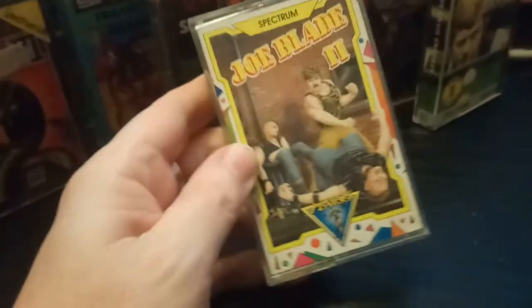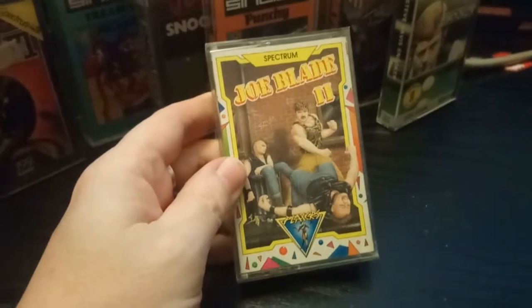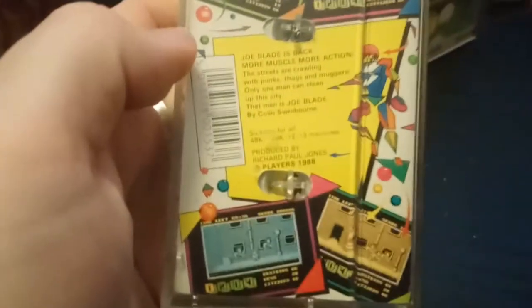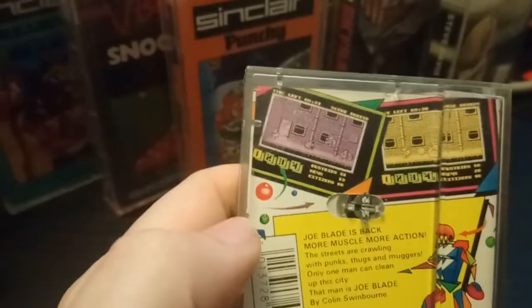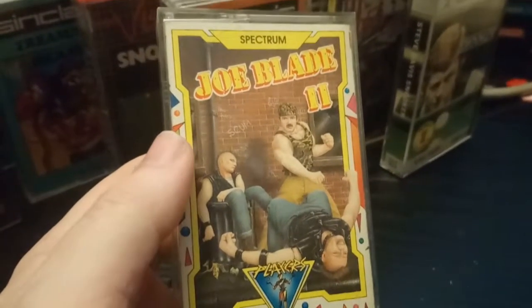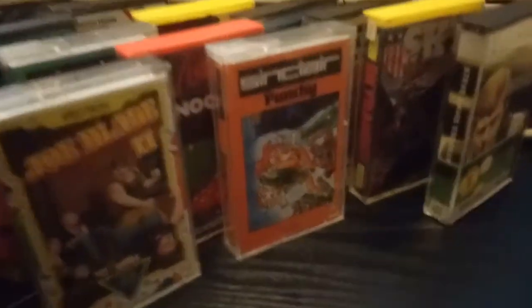Joe Blade 2 — now I do know this one. I did like the Joe Blade games when I was younger. I can't remember much about the difference between the entries, but this is a kick-ass little fella — find your way through. Joe Blade 2, that'll get played.